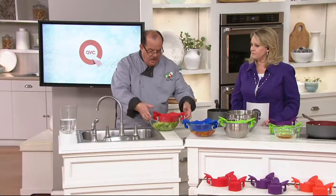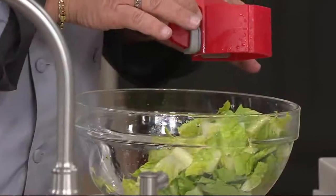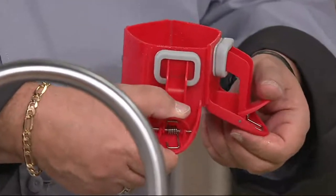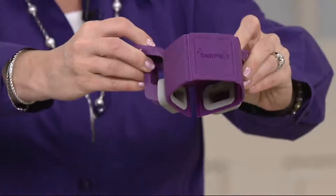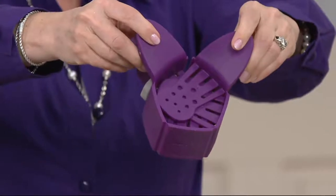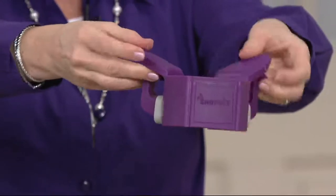You have just one item, and it's dishwasher safe. When you're done, lock it into place and put it in the bowl so it's always with the bowl or with your pots and pans. This small folded size is all you have to store — two of these. You can store them right in the pots and pans or right in the bowls.